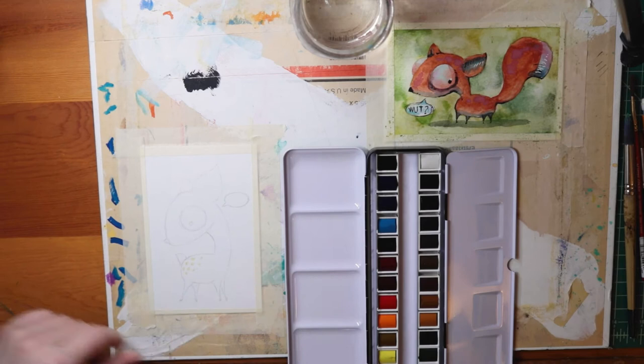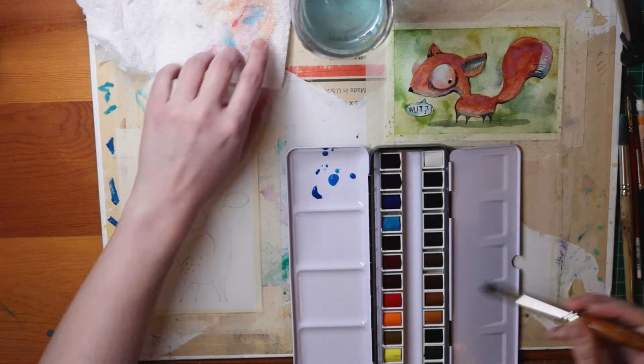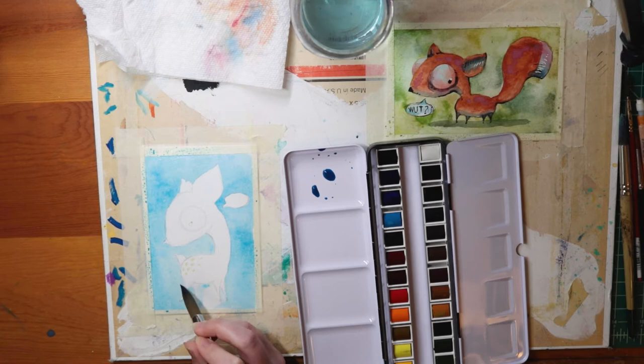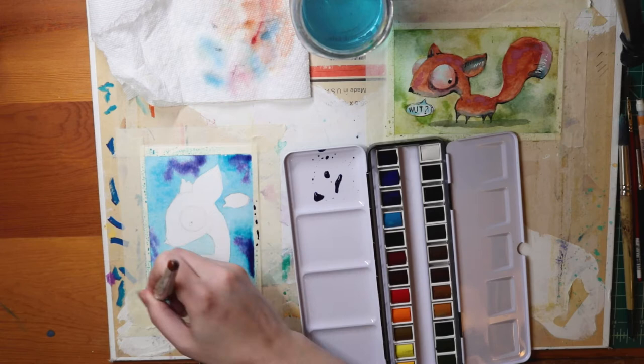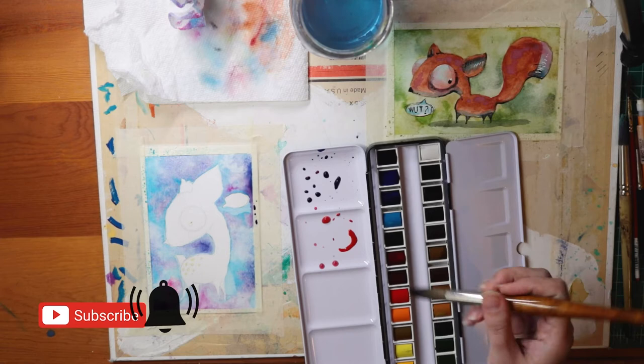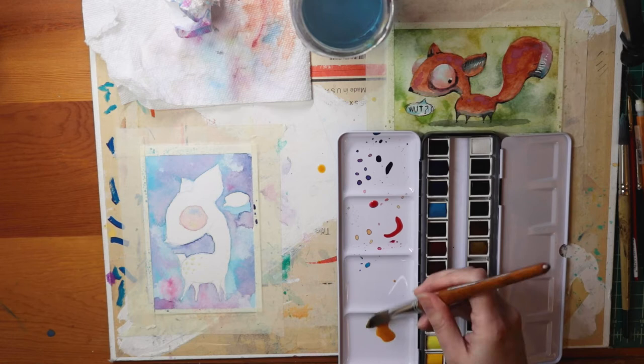All right, here we go — no time like the present. Just like the other one, I'm going to work with the background and create washes in a family of colors. First thing I notice is the difference of mixing the colors on the metal palette as opposed to the plastic one I use for the Koi paints. It pools more — there's more surface tension on the metal, which makes it a little harder to mix and see exactly what you're working with. But right off the bat, these colors are super saturated, really intense hues. So I'm going to go back in with a yellow wash over everything to tone back those shades of purple and blue.